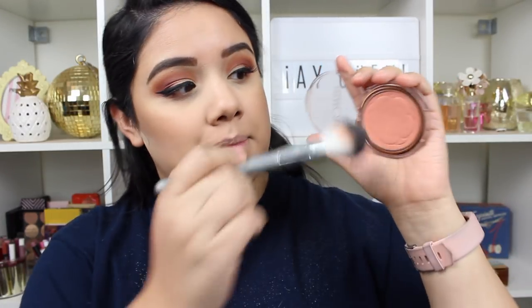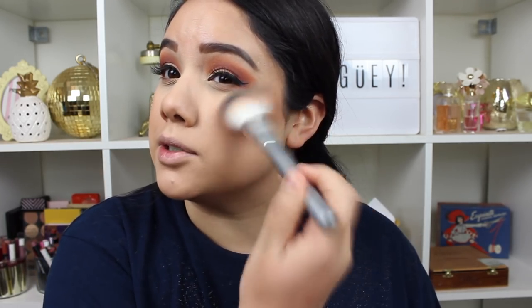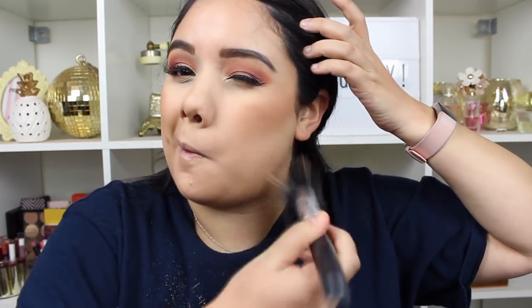Then I'm going to go in with my Flower Beauty Flower Pots blush in the shade Peach Primer Rose and my Up and Up from Target blush brush — I love this brush for blush and even bronzer. I'll add that to my cheekbones, then wipe off that powder underneath and mix my blush and bronzer together. This just kind of blends it out and keeps it from looking harsh. You want to be chiseled, but not harsh.